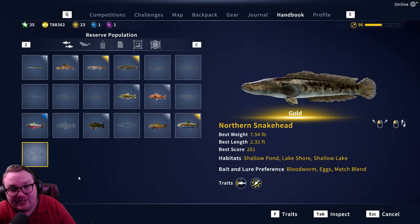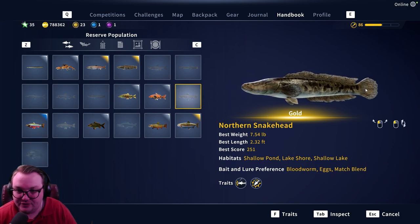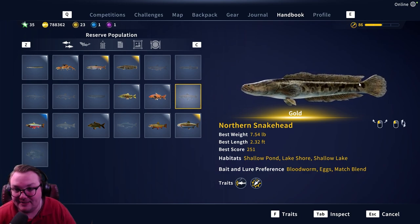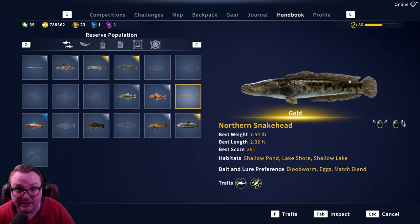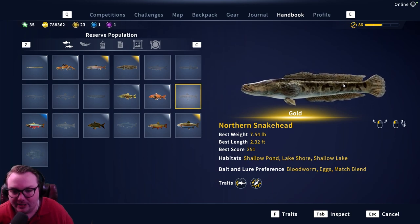Hey everybody, welcome back to another beginner's guide video. Doing another quick video today — we'll be on the northern snakehead. These are awesome fish, very successful around the world, very invasive in most places. They damage a lot of ecosystems because they are such great predators, so overall very cool fish. A little damaging whenever they are invasive to a new environment, but still awesome fish nonetheless.